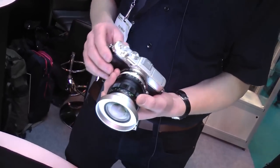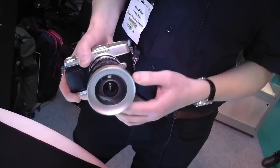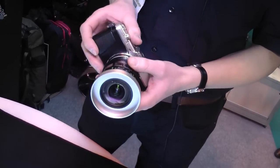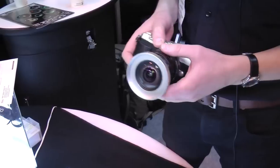We've got three lenses. They're all for Micro Four Thirds, all manual focus and manual aperture. We've got an 8mm super wide angle which has got very little distortion at the edges. We've got a 12mm and a 25mm.